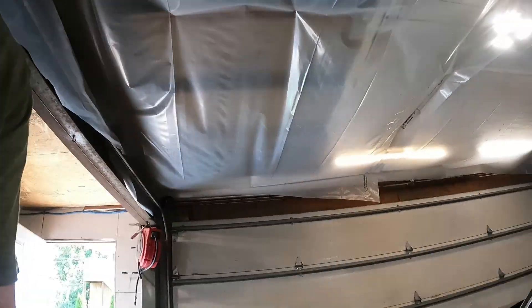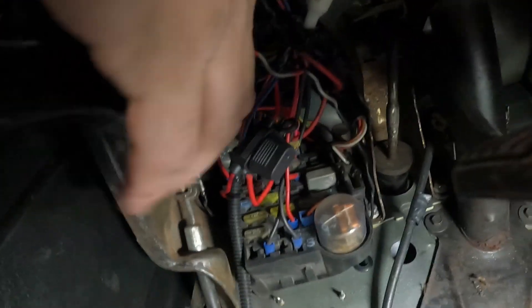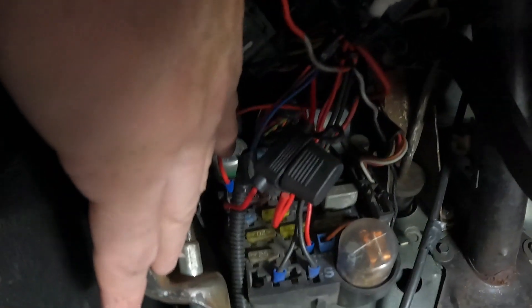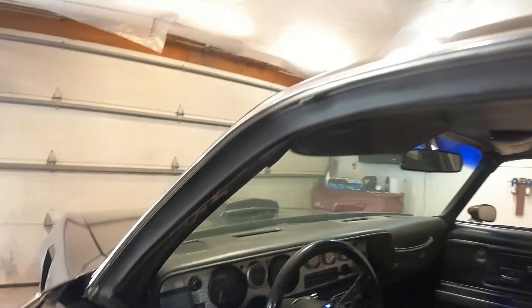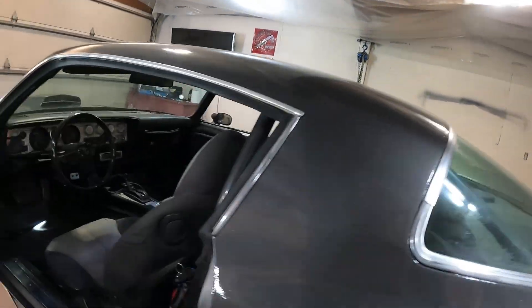We ran the wires inside the car. As you can see, we got the wiring coming into the car, and we basically ran it directly to a fuse. We wired it up as per the instructions, and like I said, we didn't use the lock-up or anything — it's just hooked up.